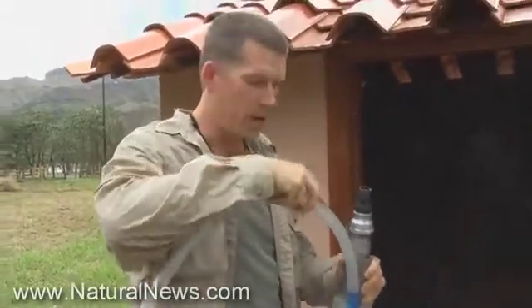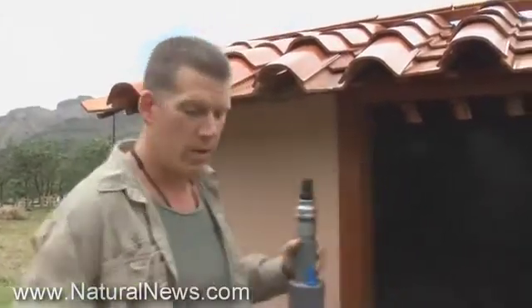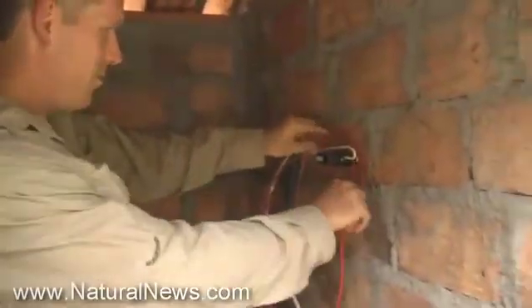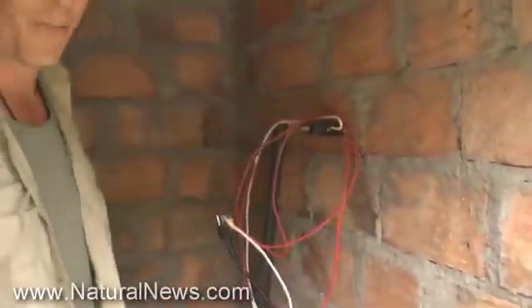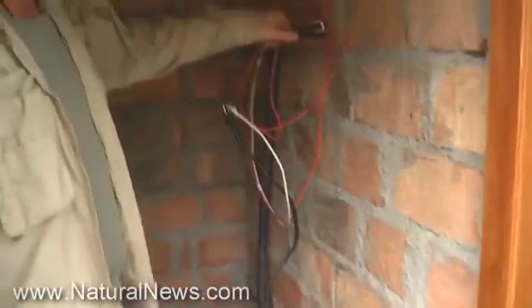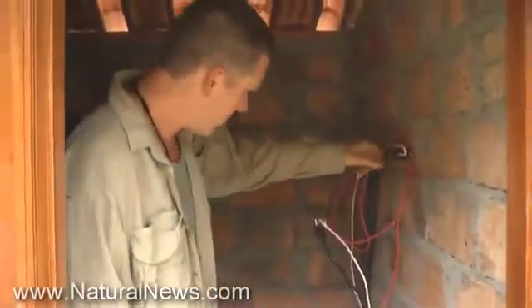We'll have the air tube coming out the top — compressed air goes in, water comes out. Well, water and air come out — that's my own handiwork right there. We'll try not to get electrocuted while we're doing this. All we've got to do is turn on the air compressor and start creating some high pressure.